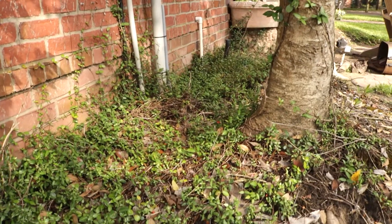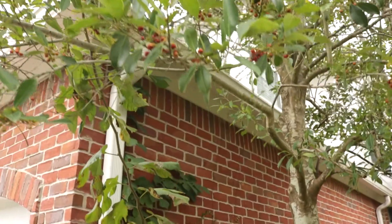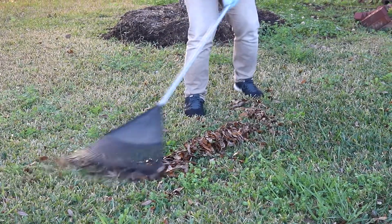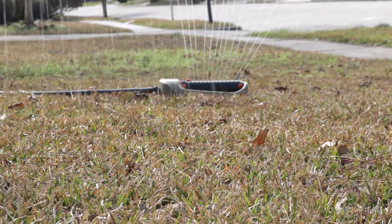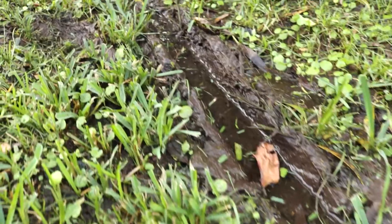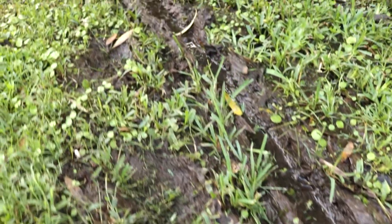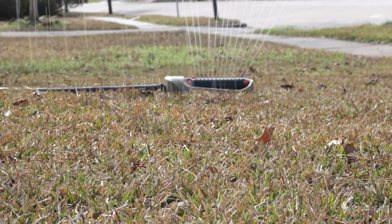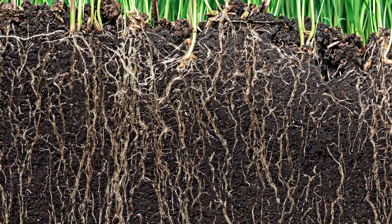Reduce the shade cast on your lawn by trimming overgrown shrubbery and tree branches. Rake away leaf litter and pick up any debris. Employ a proper watering schedule to provide the local grass with enough water to strengthen its roots, but not so much that it will encourage weeds. Many grasses require 1 inch of water every week. Apply the water all at once in the morning so it has time to seep into the ground without evaporating in the sun.